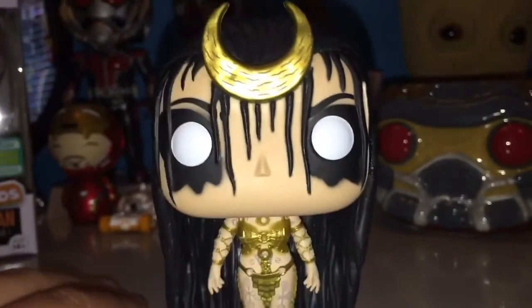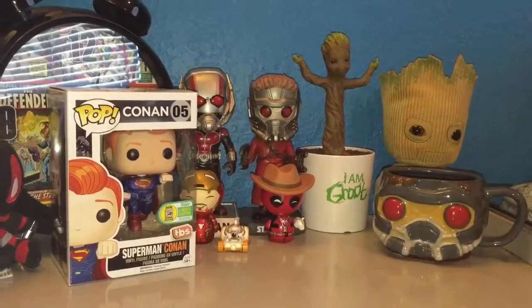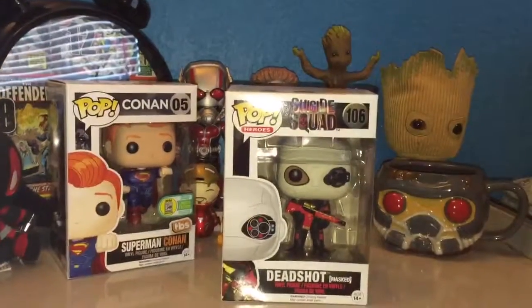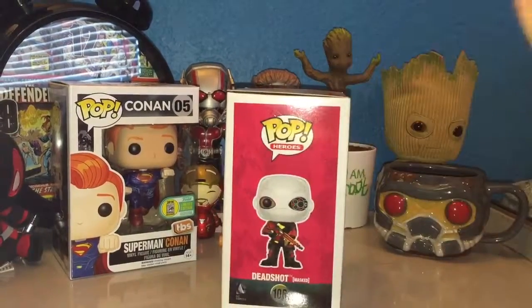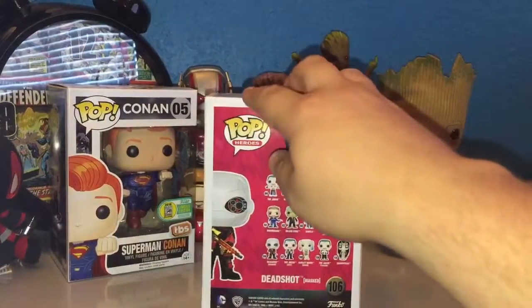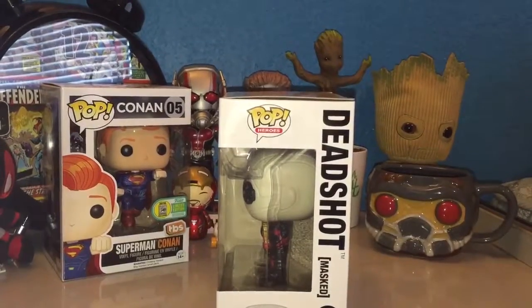I'm very happy with this Pop. Last but not least, he is more of a common Pop — Pop number 106, Deadshot Mask. I just like Deadshot with the mask on, so I said let's just get him too. He was your base $10 price. There's the window, but let's pop him open, like always.